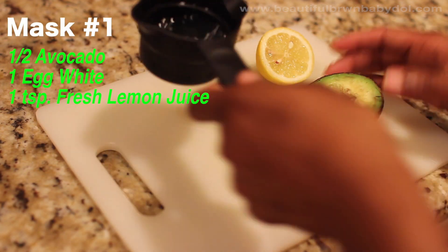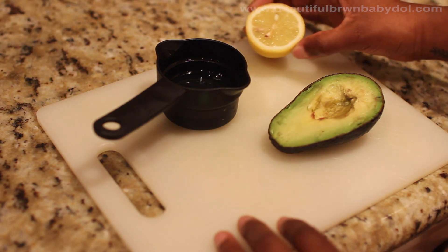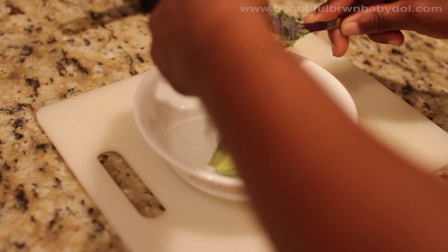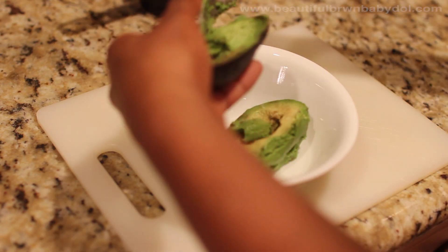For the first mask, you're going to need half an avocado, one egg white, and one teaspoon of fresh lemon juice. First, you're going to ensure that this has been mixed down very, very well, starting with the avocado and then mixing in the next two ingredients.